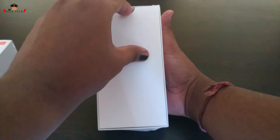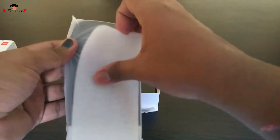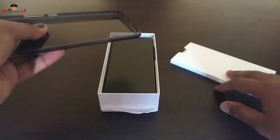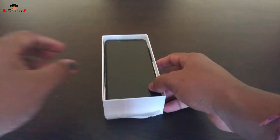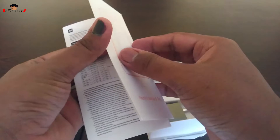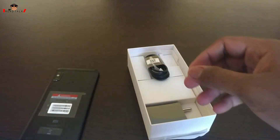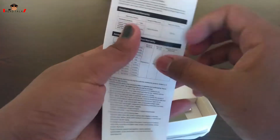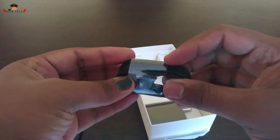Now getting into the box, we get a silicon protective case — so that's new. We have the basic paperwork here. Then we get a micro USB cable, not Type-C. So that's unfortunate.